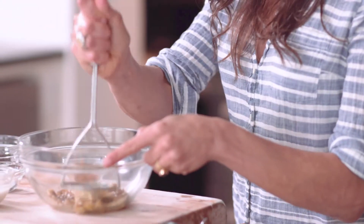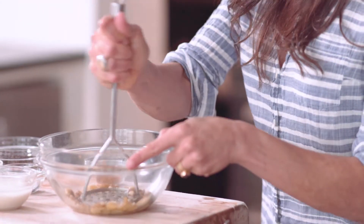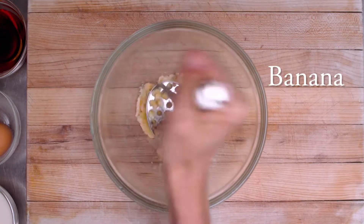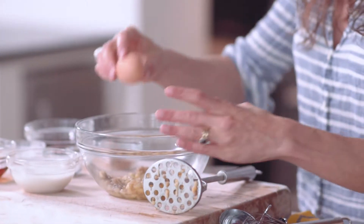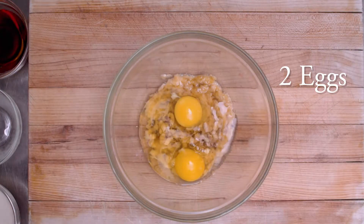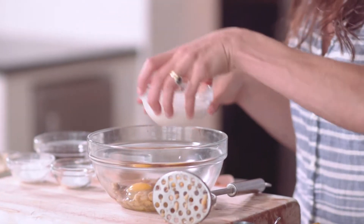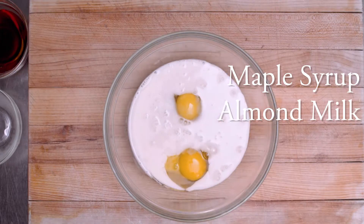So first, those bananas that look like they're way past their prime — they're perfect for this recipe. So into the bowl goes a banana, and we're going to mash it up. To the bananas, we're going to add two eggs. To the eggs, we're going to add real maple syrup and some unsweetened vanilla almond milk. Whisk it up.